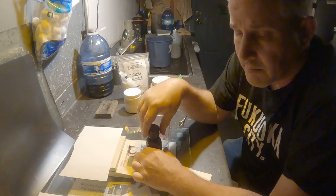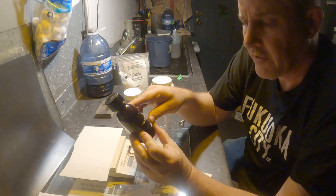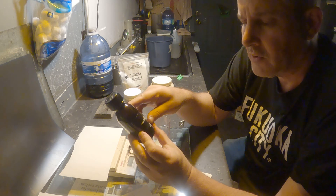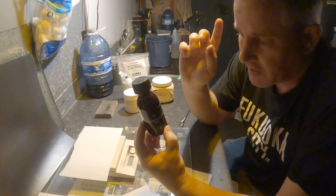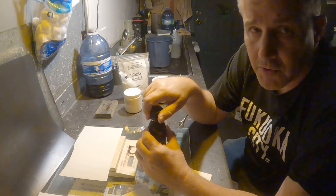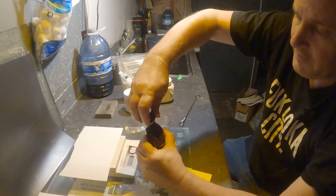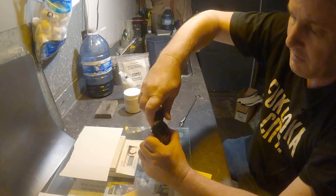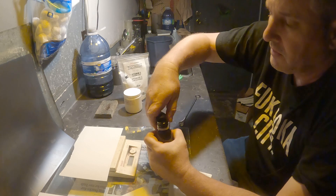So I'm going to pour in my TEA — or properly known as triethanolamine. Triethanolamine. 75 mils. I've got to heat it up. I don't have a microwave in here in my darkroom, so I've got to go upstairs into the house and do it. This is the first time I've ever opened this stuff. I've never used this before.